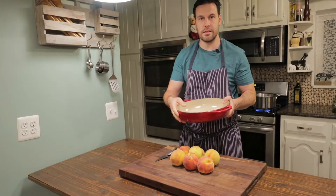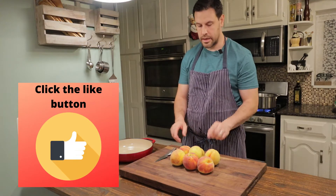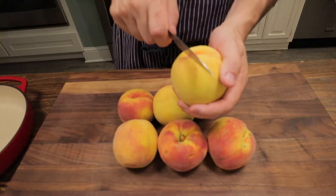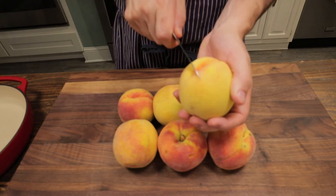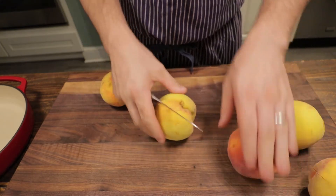Everything is going to go right in this container here. So the first thing we're going to do — I've got six of those nice, fresh-picked peaches today. We've got to get the skin off. I'll show you an easy way to do it. I'm just going to take my knife and score the bottom with an X. Not too deep, just enough to give us a point to start removing that skin.